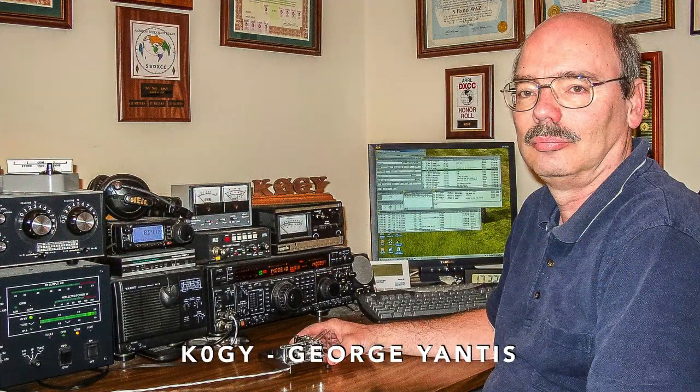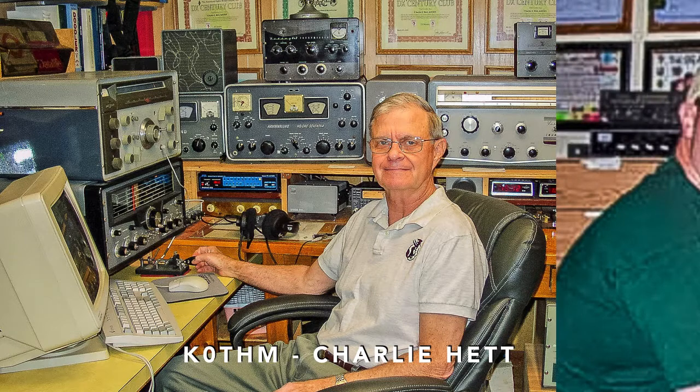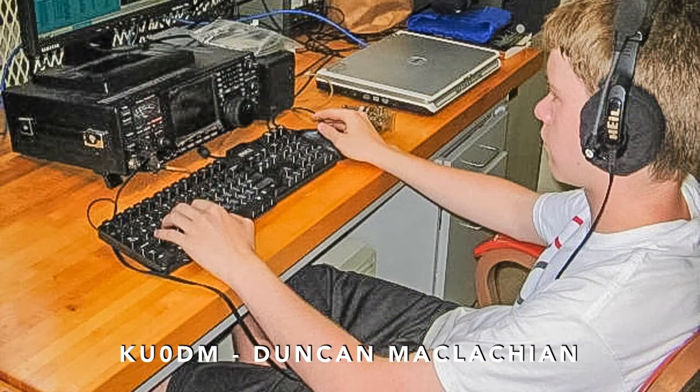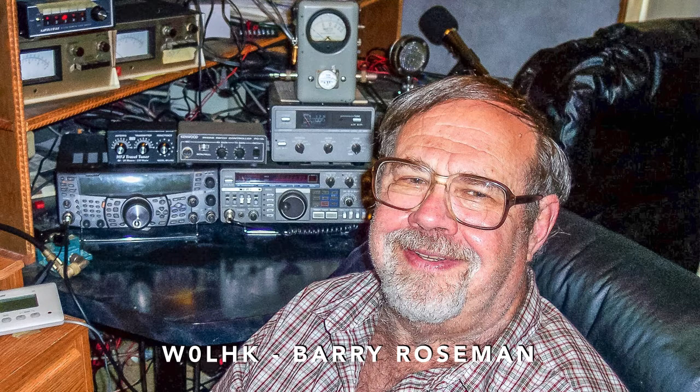This is George, K0GY. He's using a paddle while operating CW in his shack. And this is Larry, K0WRL, in his compact shack. And this is Charlie, K0THM — he's operating CW with his bug. And here's a shot of John, KC0DEB, in the shack with his daughter looking on. This is Duncan, KU0DM, at the keyboard during a recent contest. And this is John, W0JLC, at his rig. And this is Barry, W0LHK — he has a lot of gear in a compact DX shack.